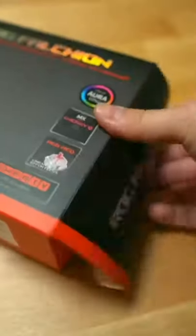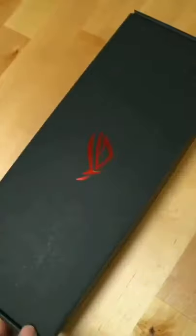Let me show you the new ROG Falchion. This is a 65% wireless gaming keyboard from Asus.